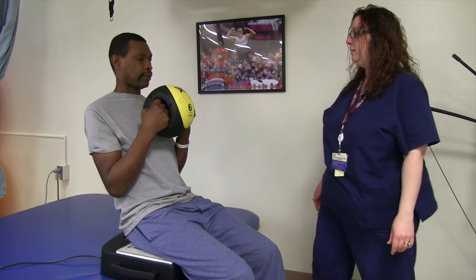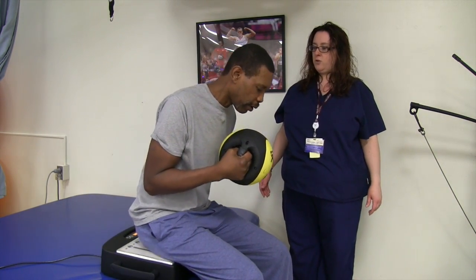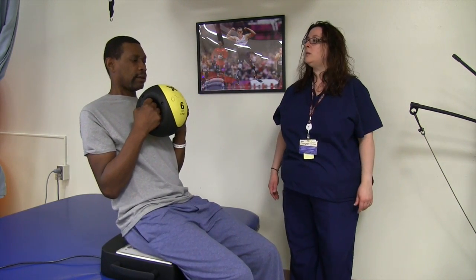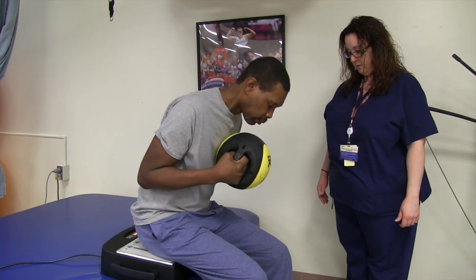Go back — there you go — and forward. Nice, nice, nice — control that. That's good, that's good. Slowly though, nice and controlled. Make sure feet stay planted on the floor.